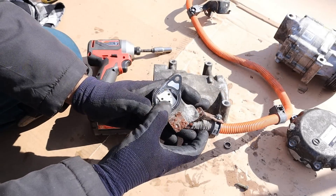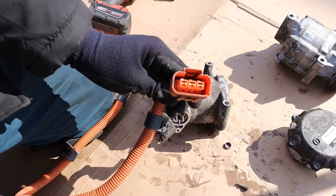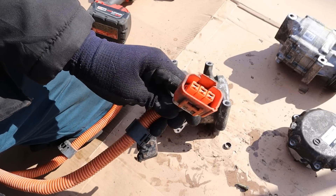Let me pop off this connector here. You can see it just has three connectors on it for U, V, and W for the three phases of your AC current. The other end of this wire plugs into the inverter.